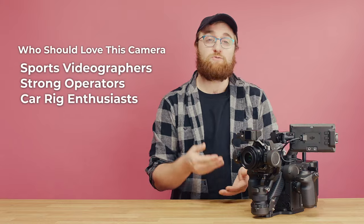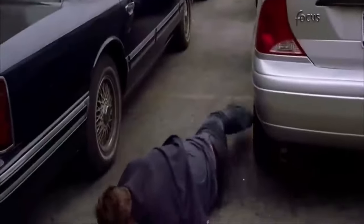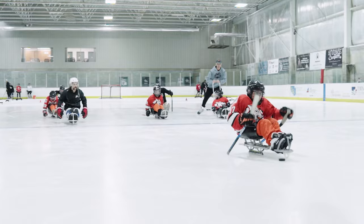After owning this camera for more than a year, who would we recommend it to? We really recommend it to sports videographers, those who want a cheaper Movi Pro kit, and those looking for an all-in-one car rig solution. For those looking for this to be their only camera, it might be better to pair it as a B cam or look at a different camera solution with a gimbal. For those in the documentary world, know that the Ronin 4D can open up a new world of movement, but doesn't offer quite the one-man-band option you'd find in other camera solutions.